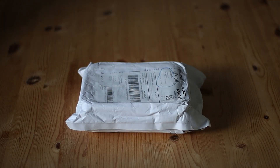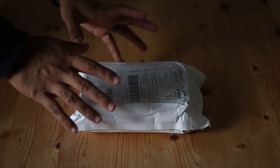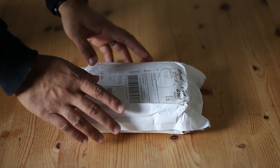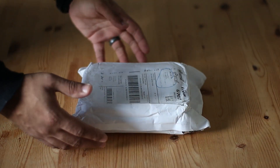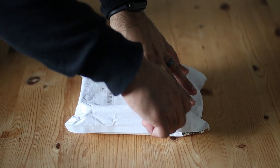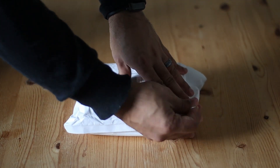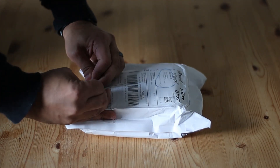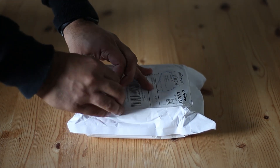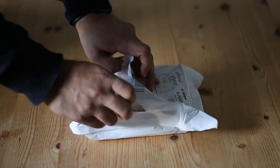It's an exciting day today. I received this package from Australia Post — this little package has my dew heater. Two days ago I had the most horrible experience. I was capturing the lagoon nebula and the whole session was ruined because my refractor dewed up and all frames captured were unusable. It was so frustrating.